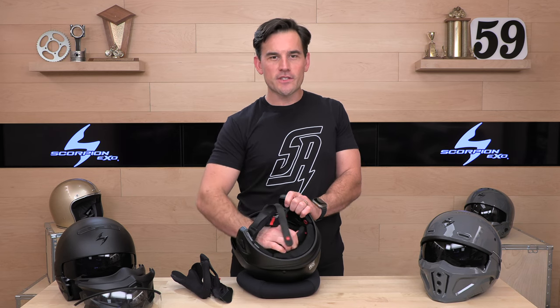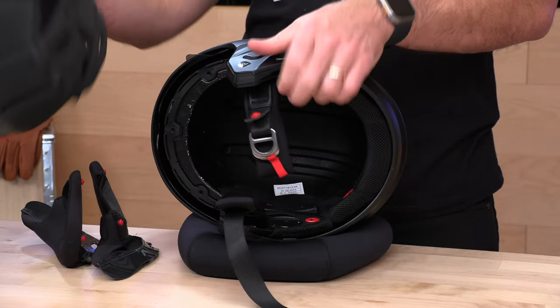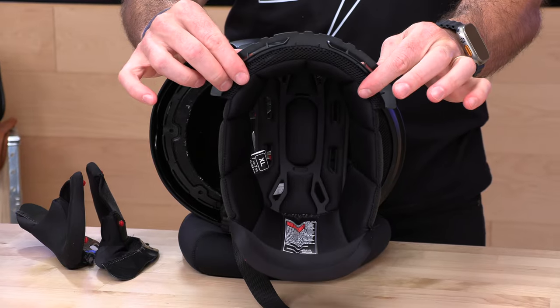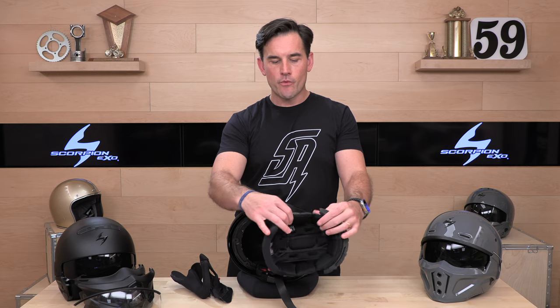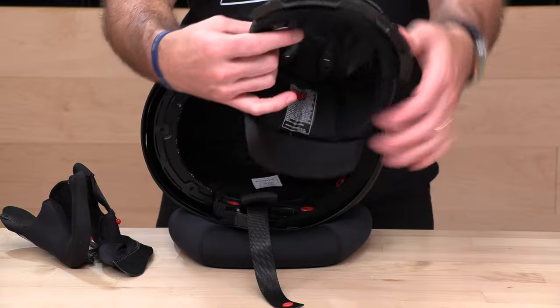The EPS liner is multi-density and DOT approved. Here is your comfort liner — nice, clean, premium neoprene feel. Moisture wicking, and you can pull it out and wash it. They went with a brow insert instead of snaps up in the forehead, so you shouldn't have any hot spots. Up in the top, they have ports where those crown vents are, and it's channeled all the way to the rear. While there are no actual exhaust vents in the shell, they do have exhaust in the EPS, which should help pull some of that hot air out the back.